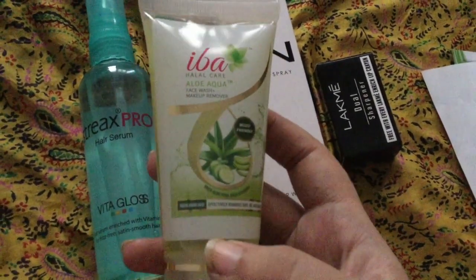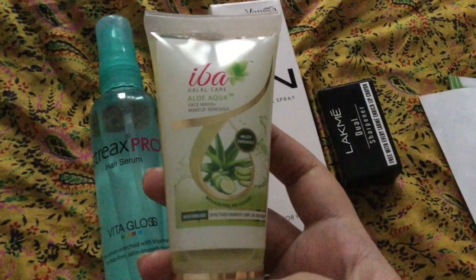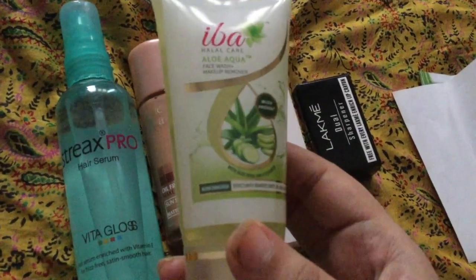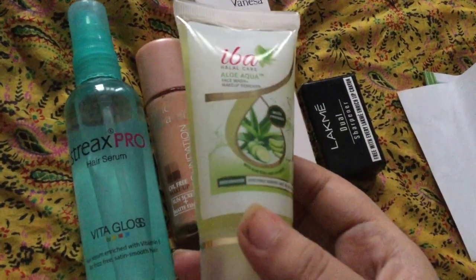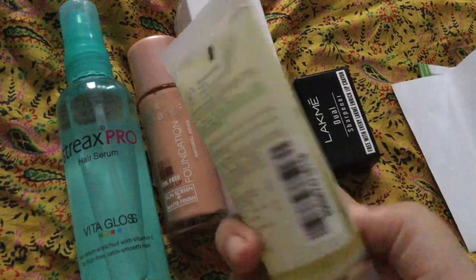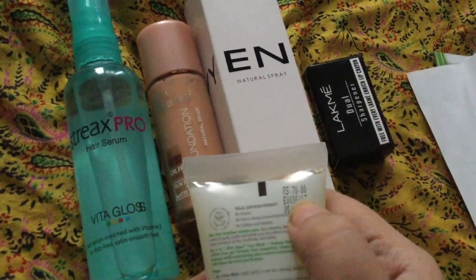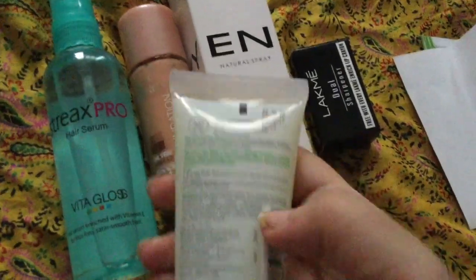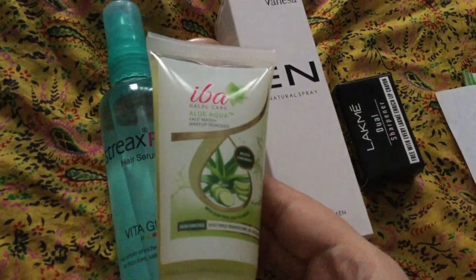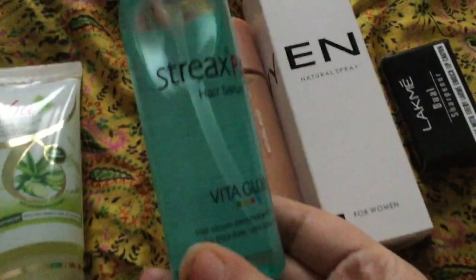I am already using their face glow face wash — trust me, it is very good. Usually when we wear makeup we don't have time to remove it, so having a makeup remover in the face wash is very convenient. I thought I should try it. You can see the cost here — it is around 70 rupees. This is the first product: the Eba Halal Face Wash.